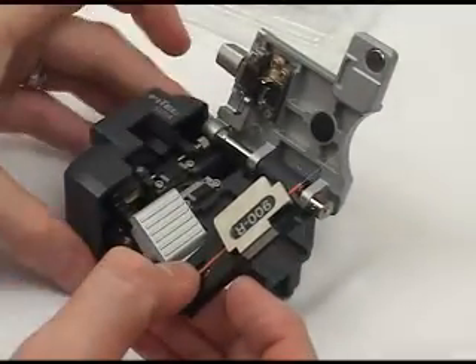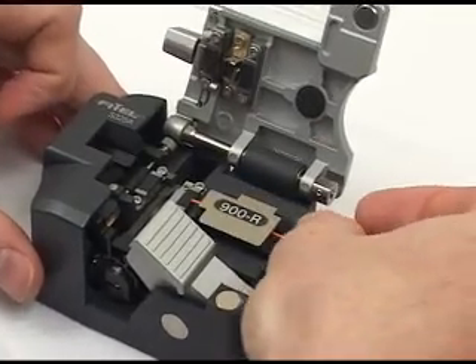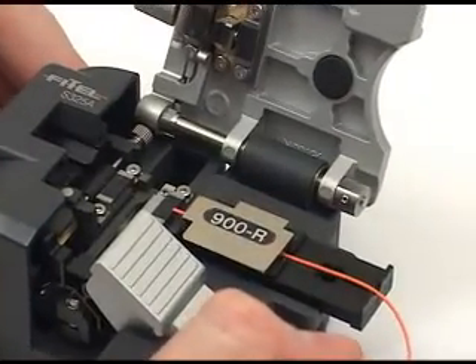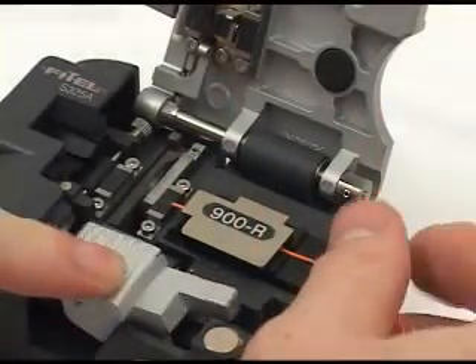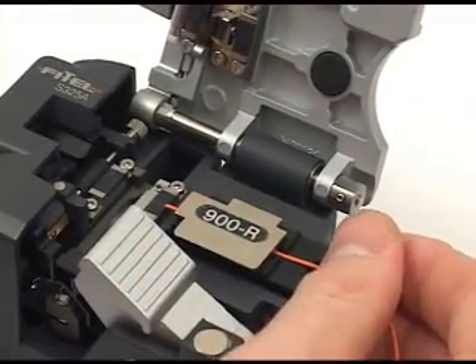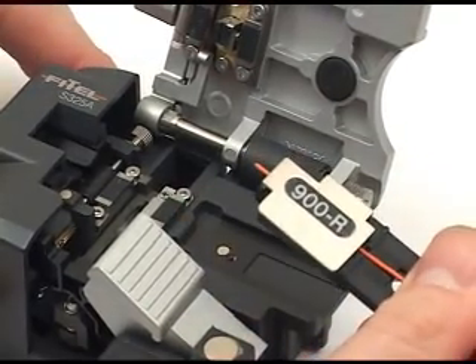Now place the fiber holder inside the Phytel 325 single action cleaver, where the fiber will be cleaved to a perfect 90 degree angle. Close the lid and push the button, trimming the fiber and disposing of the fiber waste into the trash bin on the left end of the cleaver.